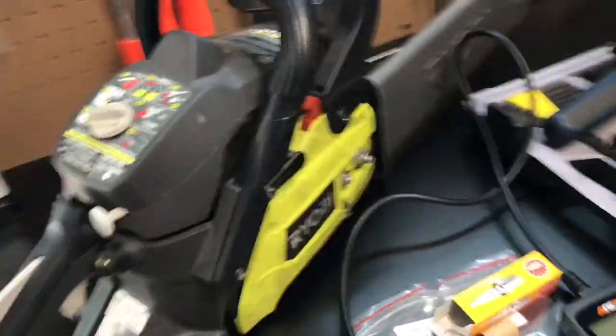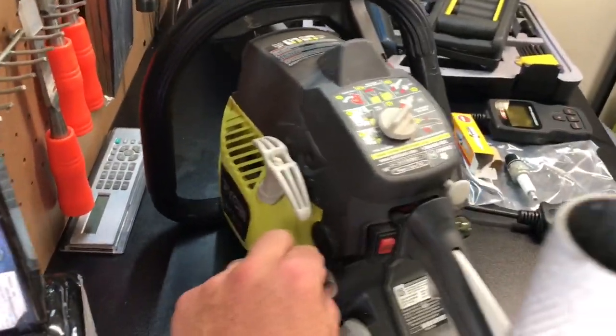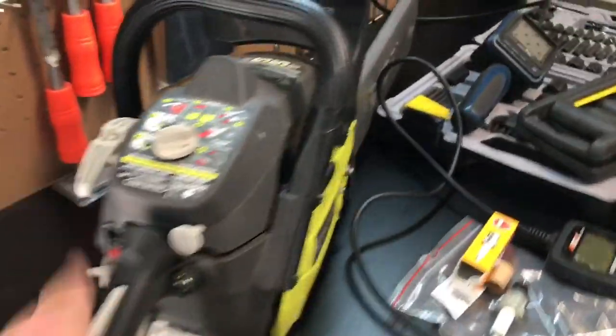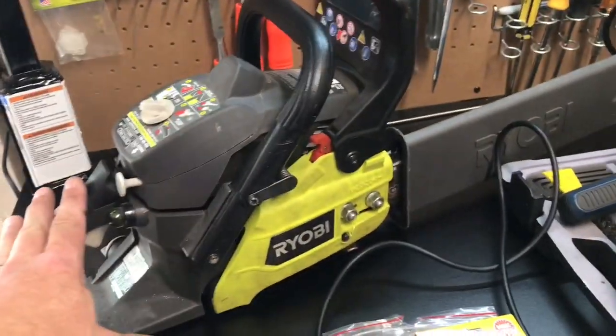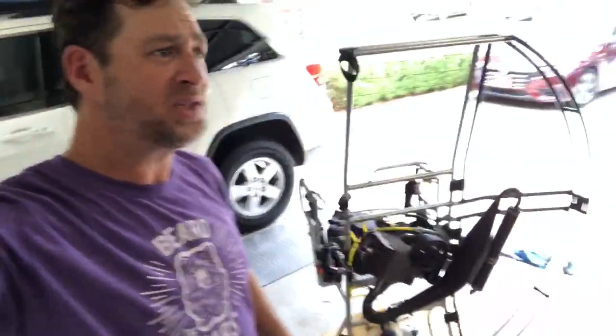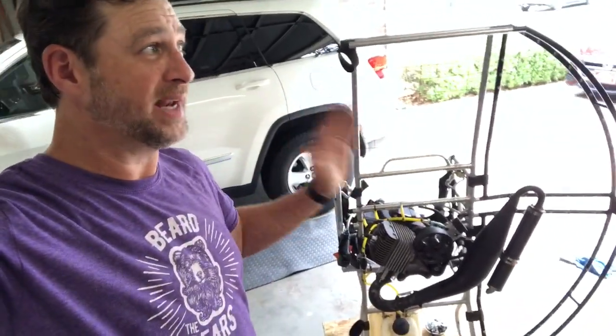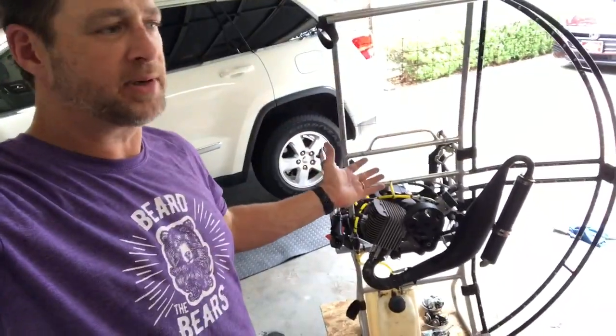I have skipped preventative maintenance and done kind of an okay job on my other motors. I'm not going to fall out of the sky. But when you're doing the paramotor stuff, if your motor quits you could potentially be in a world of hurt. You keep on looking for an out — but why have a motor out in the first place?